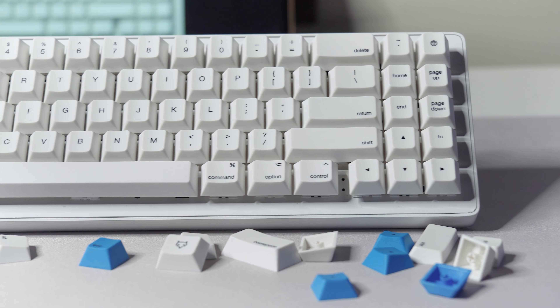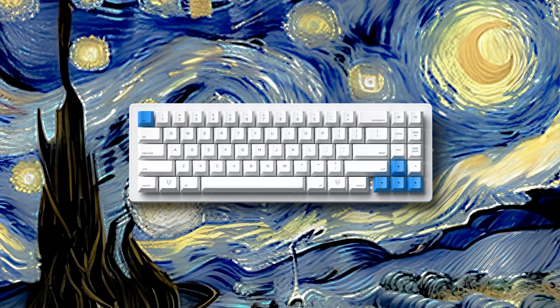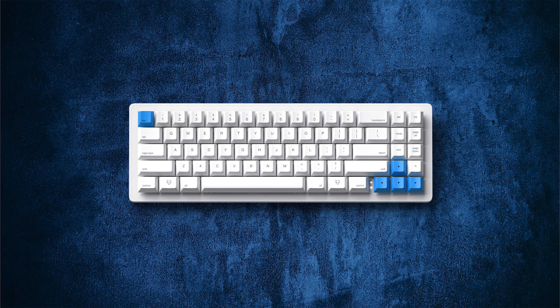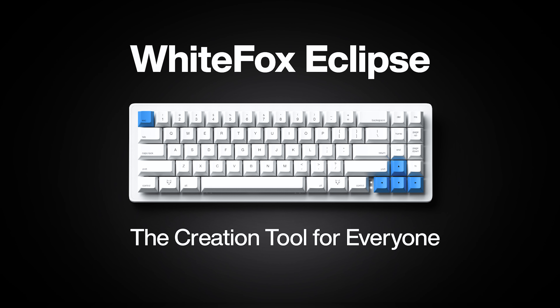Compatible with both Mac and Windows operating systems, the WhiteFox Eclipse is the perfect keyboard for any creator. Get your WhiteFox Eclipse today and experience the next level of keyboard evolution.